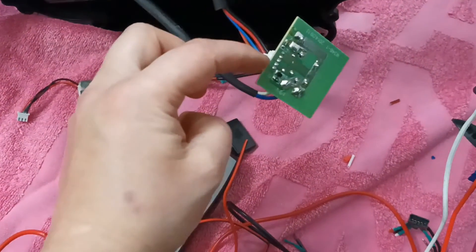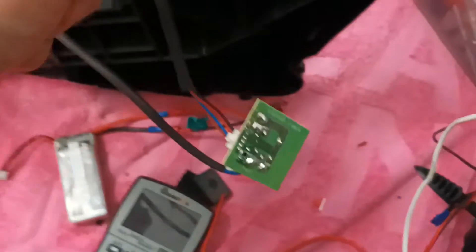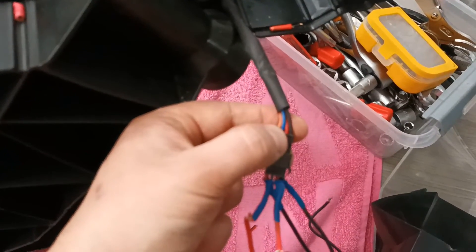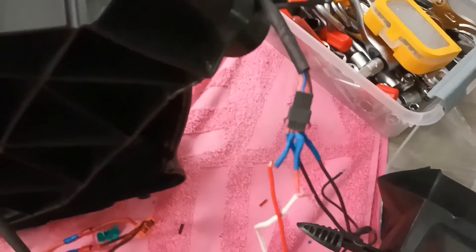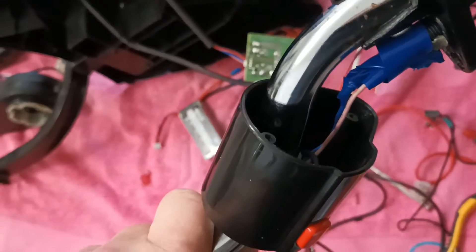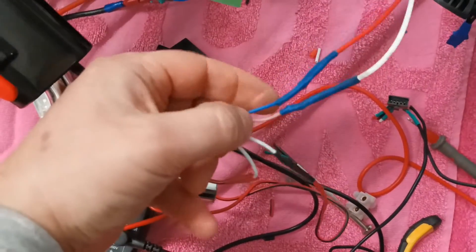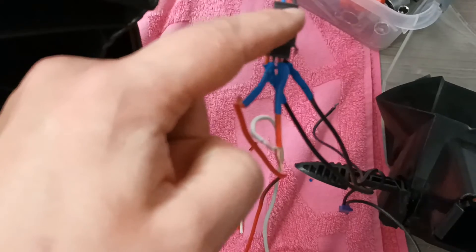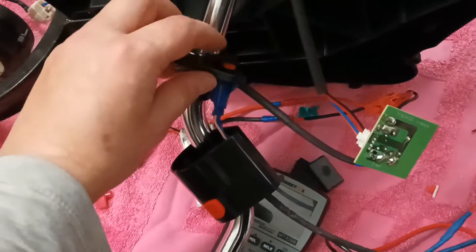Now that I know which two contacts activate the relay, I look at the cable colors — they are blue and red. I trace them and then look at the colors coming out from one button on the handle — blue and pink. I take those out and connect them to the corresponding blue and red relay cables. After connecting them I push the button and the electrical motor works.